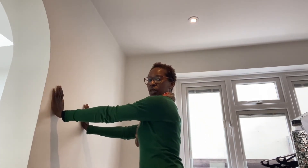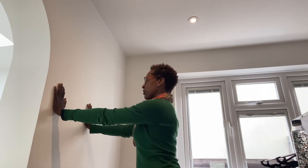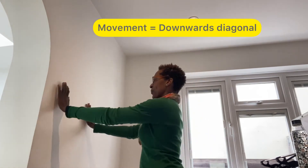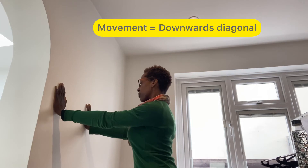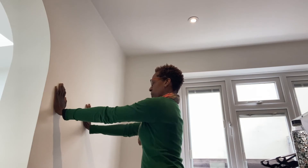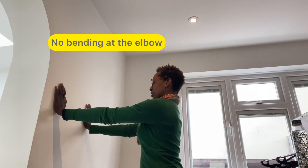You can do this standing up, hands flat along the wall at about shoulder height. What you want to do is focus on drawing the shoulder blades together in a downwards direction — gently. Draw them together and down the back and then release them. You might feel a stretch in the upper back, then draw them together and down the back and release.